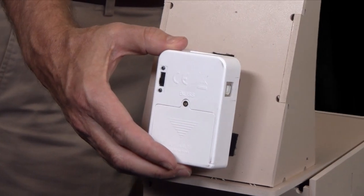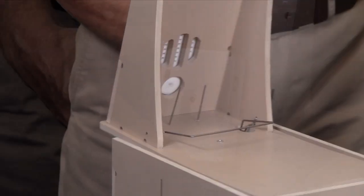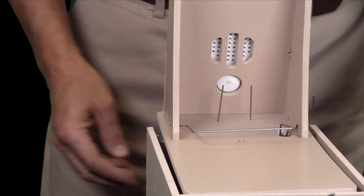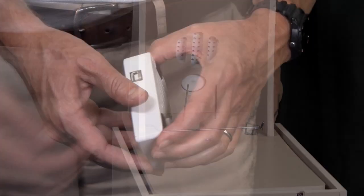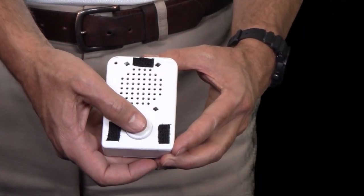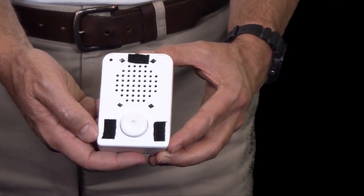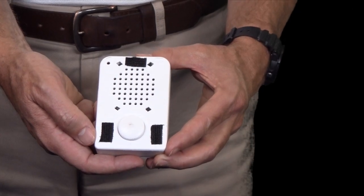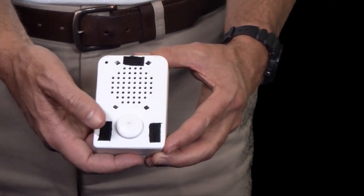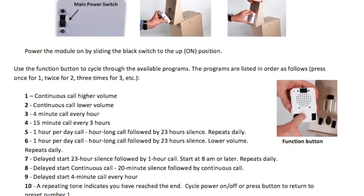The sparrow call sound module is a unique feature of the sparrow trap door that is proven to significantly increase the effectiveness of the trap. The call module contains nine call presets such as constant and intermittent calling, different volume levels, and timed functions. Toggle through each program by pressing the button on the front of the module. A description of each program can be found in the instruction sheet included with the trap.